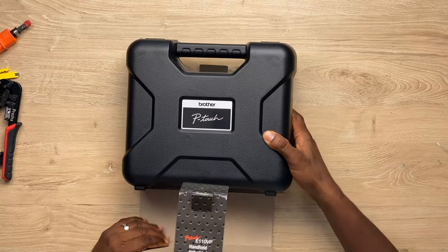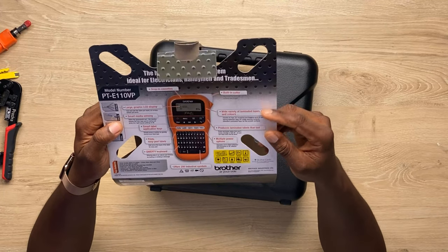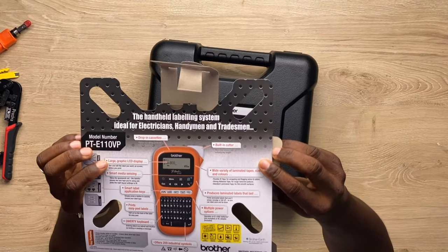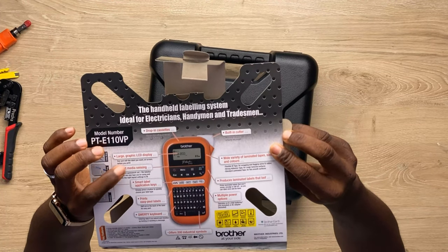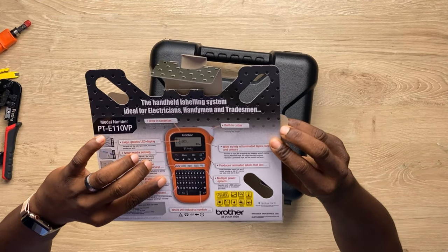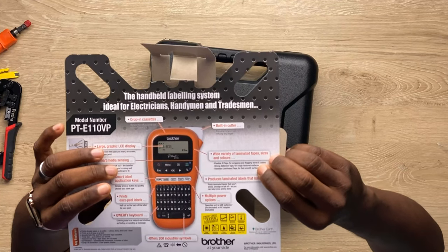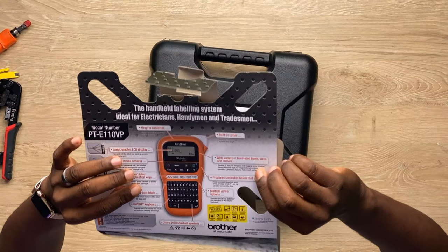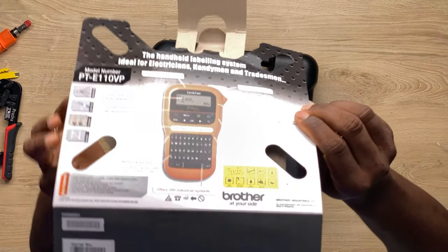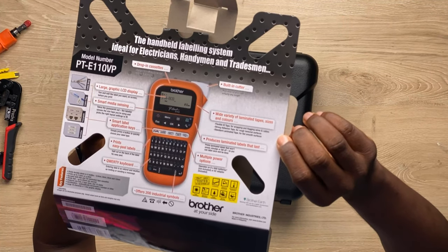If you want to figure out what goes where and you don't have things labeled properly — oh, you're going to spend hours tracing cables. If you don't have a proper cable map and your cables aren't labeled, it's very frustrating. So one more thing every cable engineer needs in their arsenal is a label printer. I got this one — it's from Brother, industrial labeling. It features a large LCD display, smart media sensor, QWERTY keyboard, multiple power options, and produces laminated labels that last. Wide variety of lamination tapes, sizes and colors, with a built-in cutter.